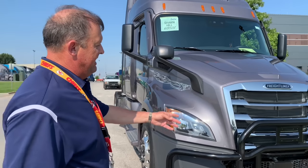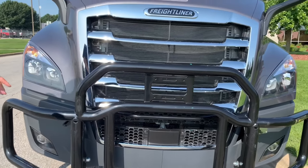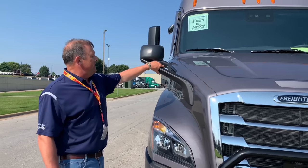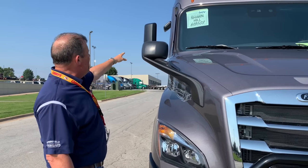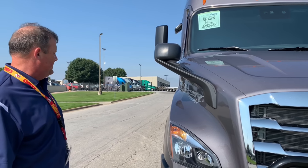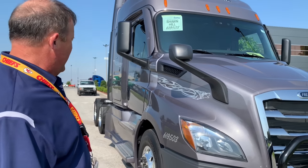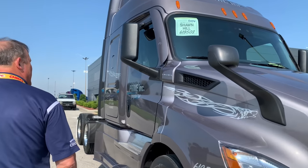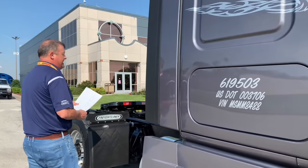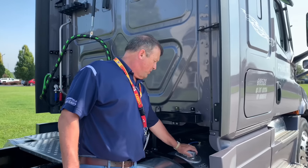A couple of things that will jump out here: the new Assurance 5 collision mitigation system is here — we'll go over that in more detail when we get inside. The hood-mounted mirrors are now heated, so along with the cab-mounted mirrors being heated, the hood-mounted mirrors are now heated on these. We've got a 12,500 pound suspension under the front end versus the 12,000 that we had on the old P3s. If you come back to the rear, you'll notice the fuel tanks are a little more aft on this truck for weight distribution purposes, and the fill spouts are both back here.